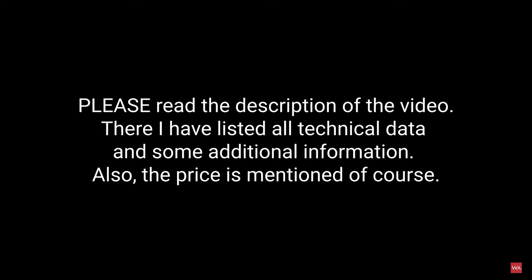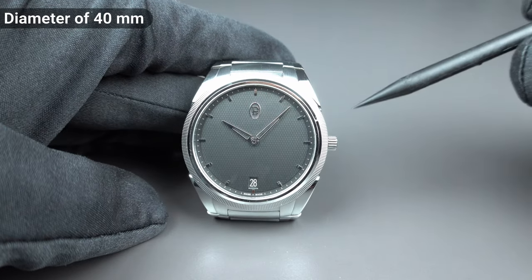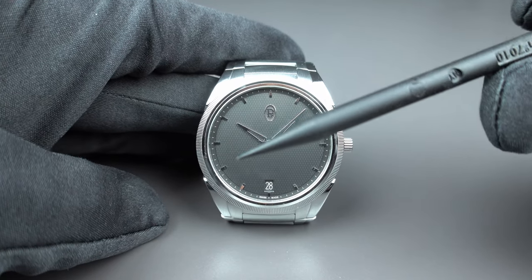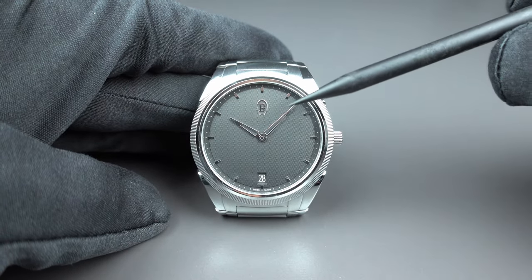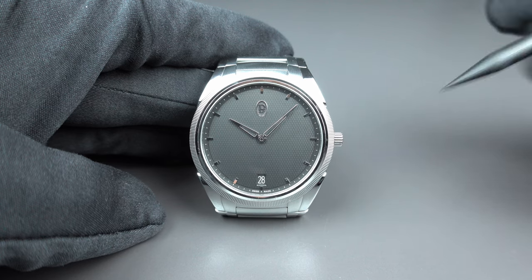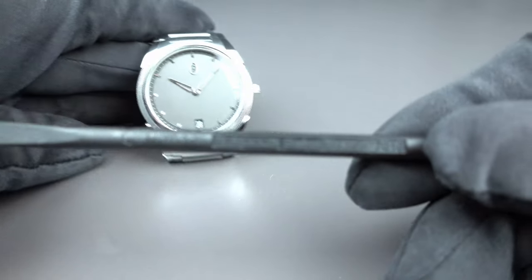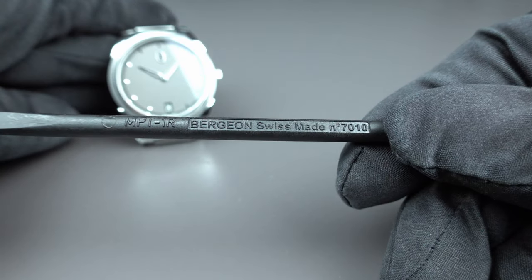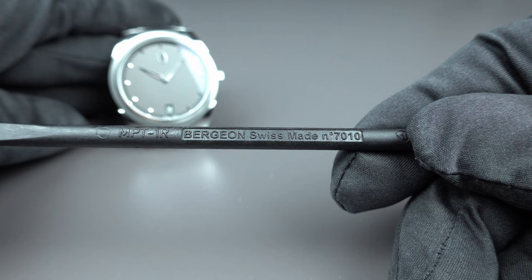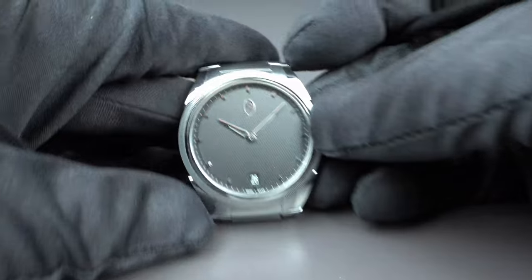The case diameter of the Tonda PF Micro Rotor is 40 mm. If you're wondering about the black tool I'm using today, it is a dedicated plastic pointer made by a Swiss company called Bergeron — Swiss made — so I cannot scratch the watch by any means.